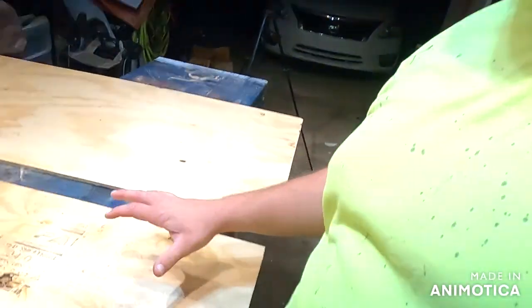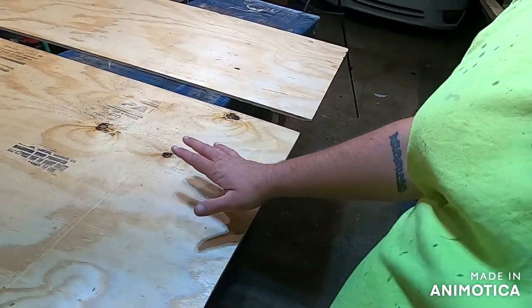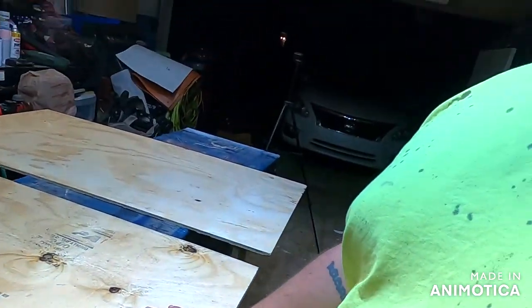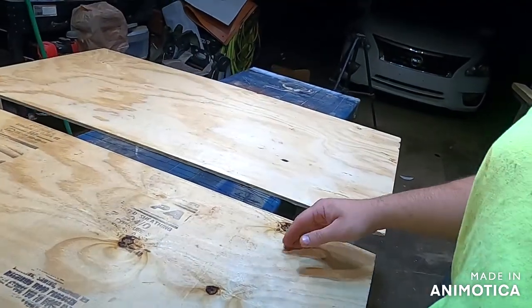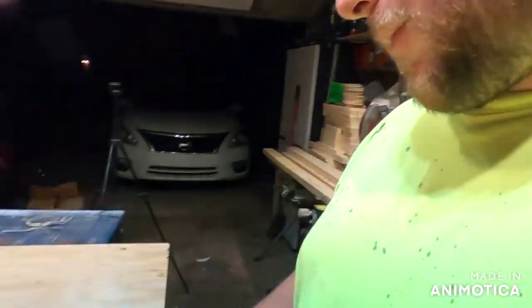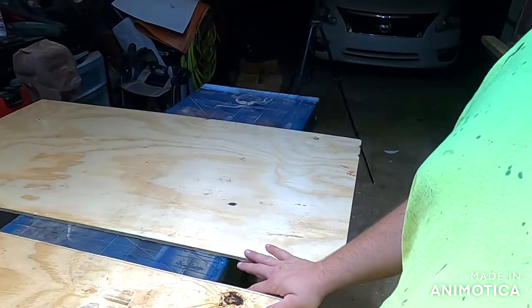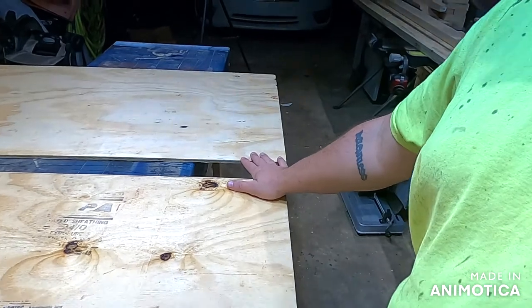The first thing you're gonna need is your plywood. You can get these at Home Depot — they sell two-foot by four-foot sheets. This is a quarter inch thick. I build these all the time, so I already have some cut from a piece of plywood I had on hand.